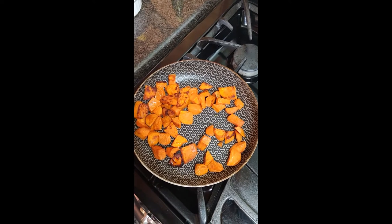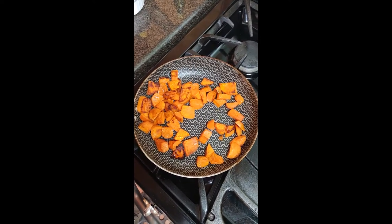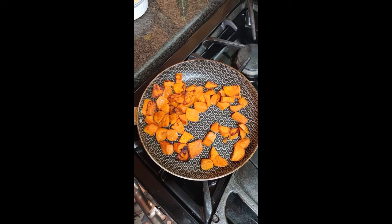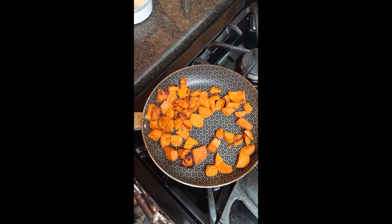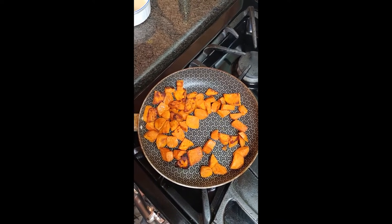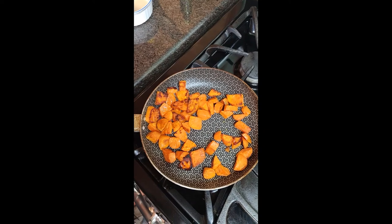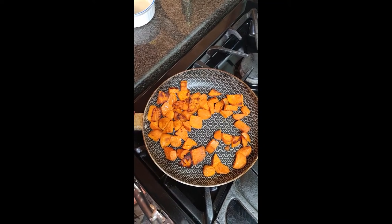Once you have your sweet potatoes frozen and you decide you want to eat some, you can just take them out and throw them in a fry pan with a little butter or coconut oil, whichever you prefer, and then add whatever spices you'd like. This works out really well for a quick meal and great long-term storage.